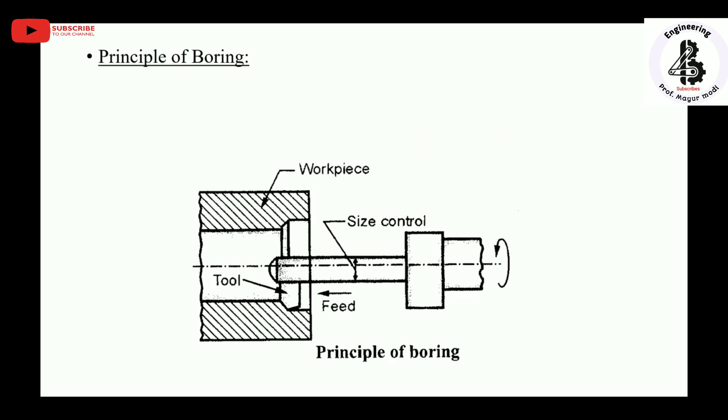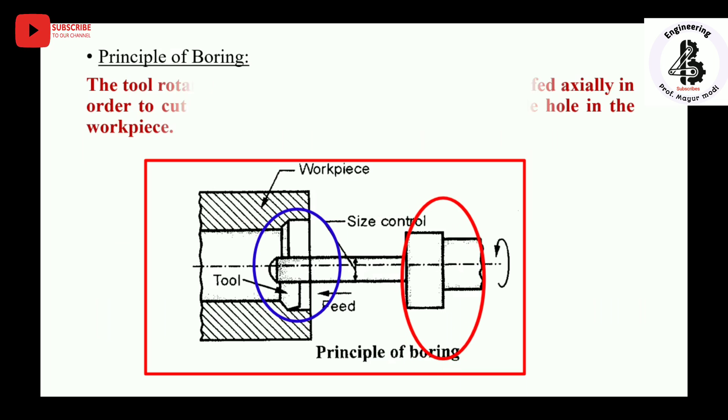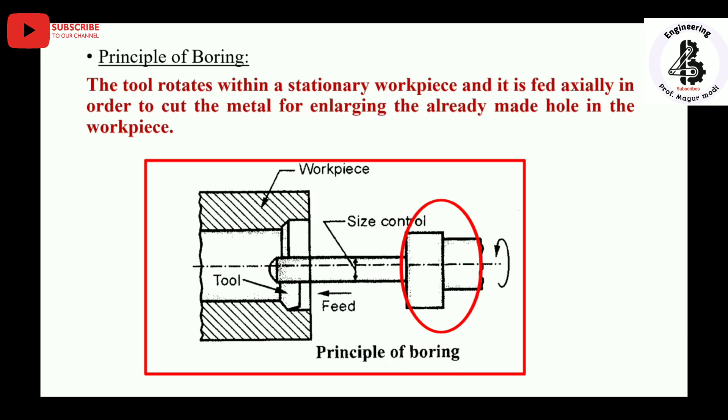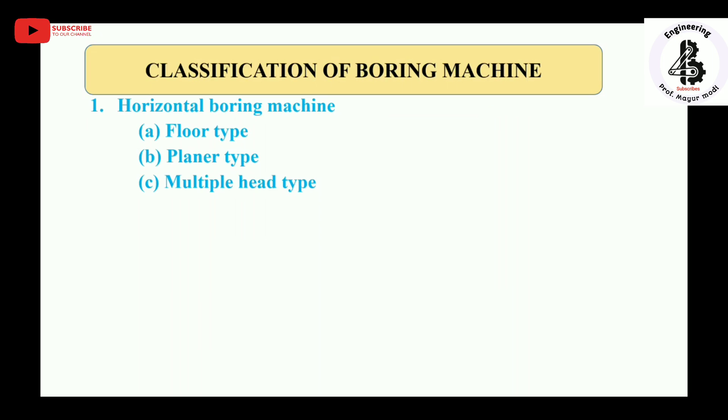The workpiece is already drilled. There will be a rotating boring tool that is fed against the stationary workpiece. The single point cutting tool is fixed at one end of the tool and is fed against the workpiece. According to the positioning of the tool and workpiece, it is used for enlarging the existing hole in the workpiece material. The tool rotates within a stationary workpiece and is fed axially in order to cut the metal for enlarging the already made holes.